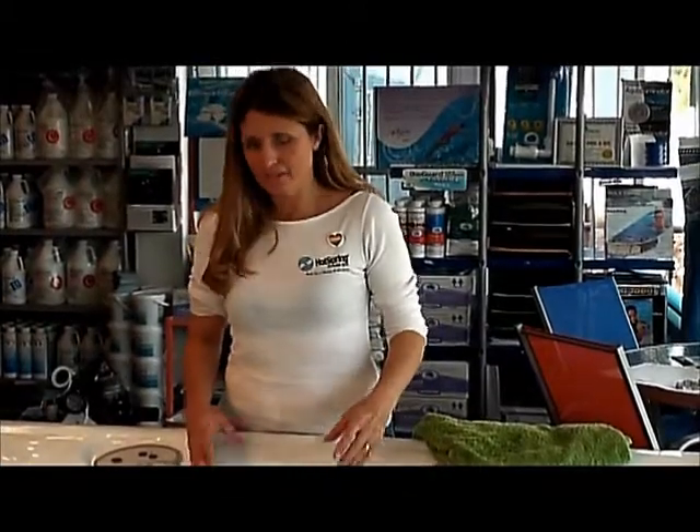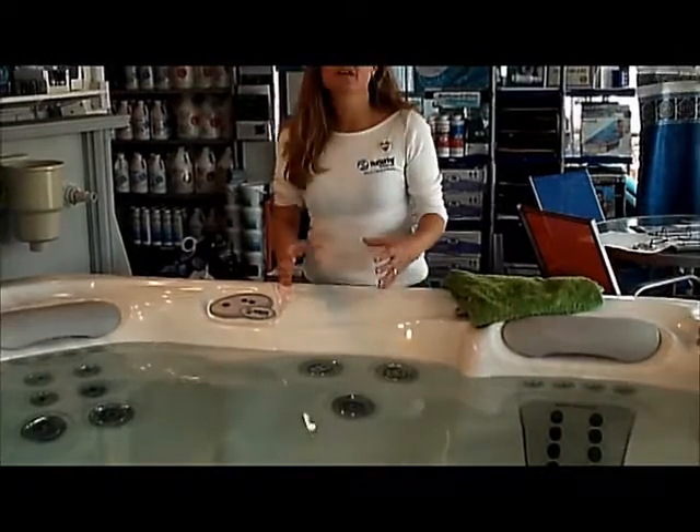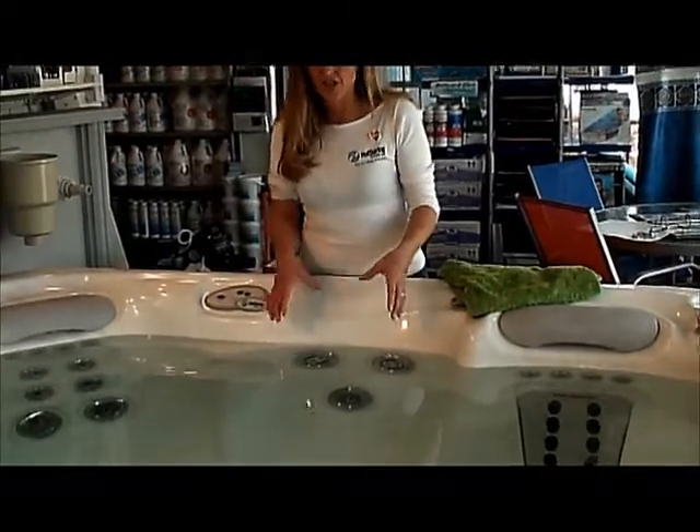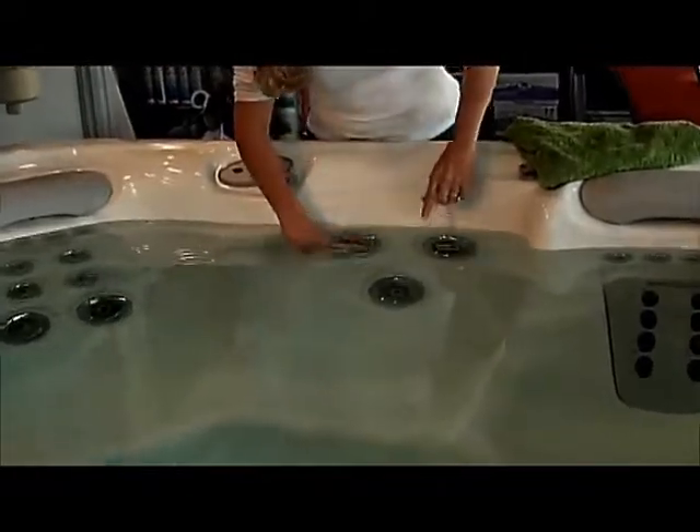Alright, now let's talk about this particular jet system. If you'll notice, this is shaped in a V and it has three very large Hydro Massage jets in this V-shaped form. There is a difference between these jets — this one has a rotating nozzle and this one has a directional nozzle. So now let's take a look at these Hydro Massage jets in action.